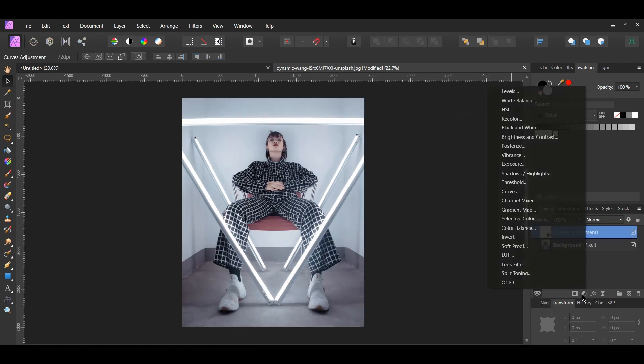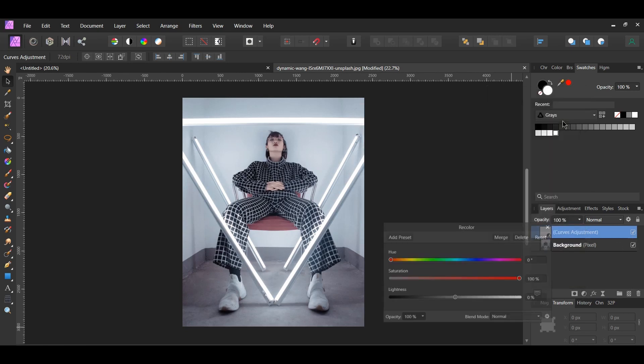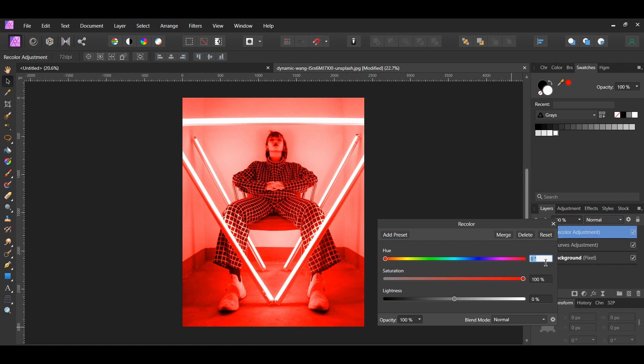Now click the Adjustments icon in the Layers panel and select the Recolor Adjustment. Set the Hue to 200, Saturation to 62%, and Lightness to negative 10%. Change the Blend Mode to Glow.